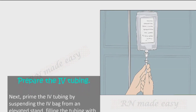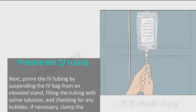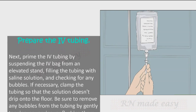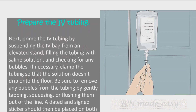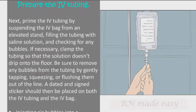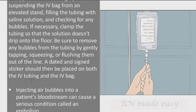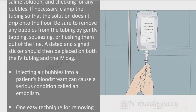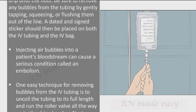Next, prime the IV tubing by suspending the IV bag from an elevated stand, filling the tubing with saline solution, and checking for any bubbles. If necessary, clamp the tubing so that solution doesn't drip onto the floor. Remove any bubbles by gently tapping, squeezing, or flushing them out. A dated and signed sticker should then be placed on both the IV tubing and the IV bag.